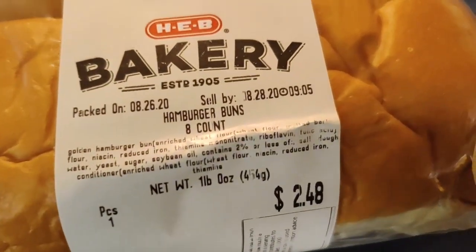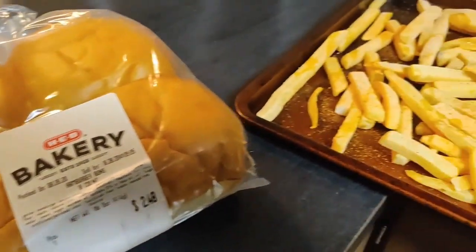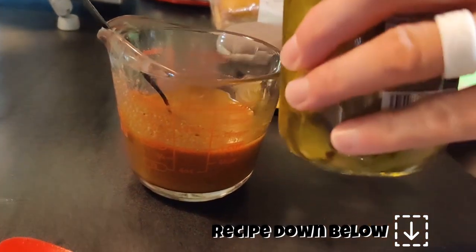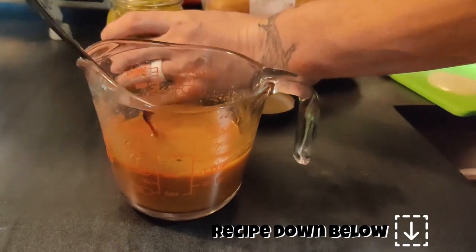We used some super soft hamburger buns and made some frozen fries drizzled with olive oil and seasoned salt. We also made some of our homemade barbecue sauce — I'll have that recipe down below — and this time we added in a little bit of dill pickle juice.